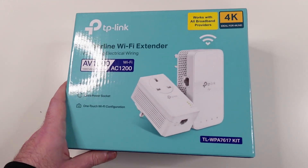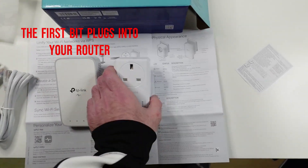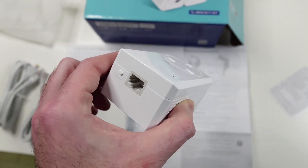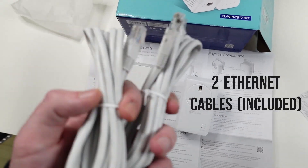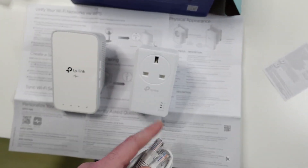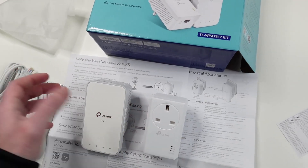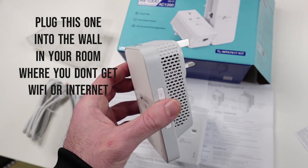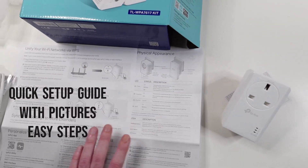After opening the box, this is what we get. We get the bit that plugs into your actual Wi-Fi or network router, and it plugs with this cable. They included two internet cables — they don't say which Cat, but I think it's Cat 6 at least. One end goes into here, the other into your router. You plug this into your wall and it should work straight away. You go to your room, plug the other adapter in, and you should have Wi-Fi.